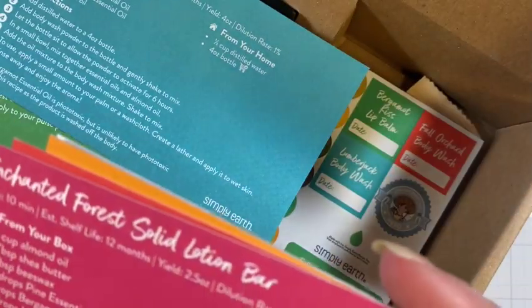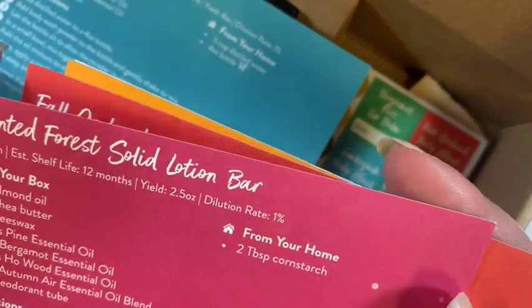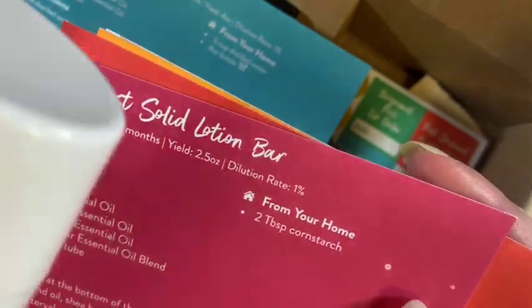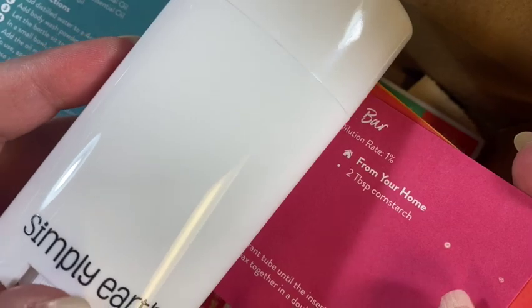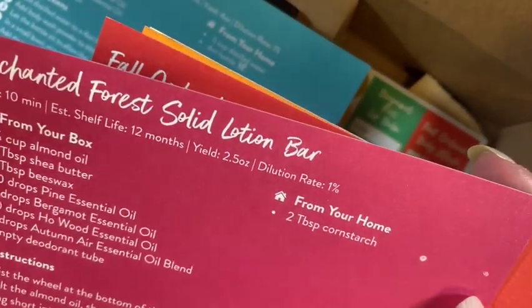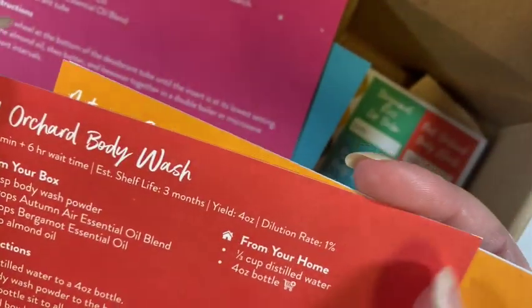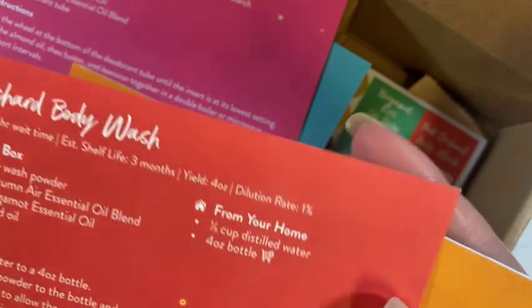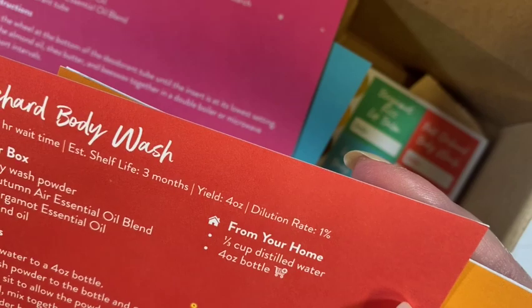We have 'Enchanted Forest Solid Lotion Bar' — so that's what the deodorant-style container is for. It's a lotion bar, not a deodorant bar, which is interesting. I'd like to see how that works, so we might have to do a video on that. Then there's 'Fall Orchard Body Wash' — I like the orange color it gives a sense of clean.